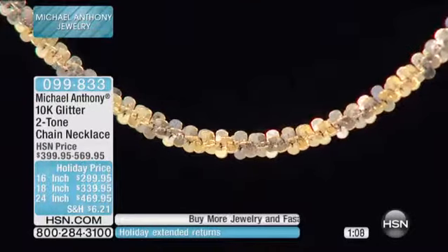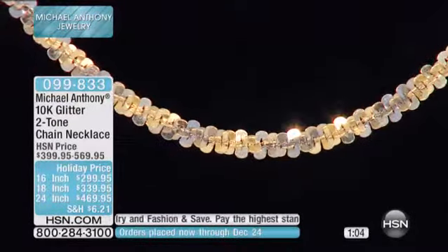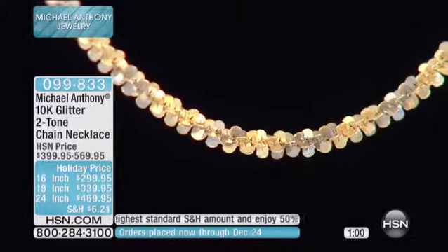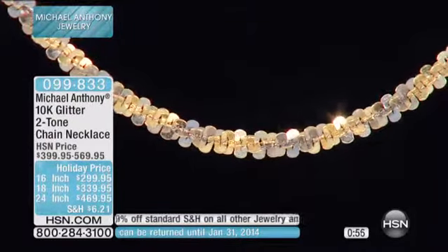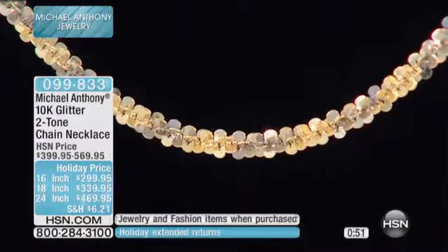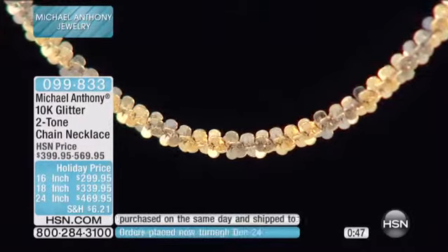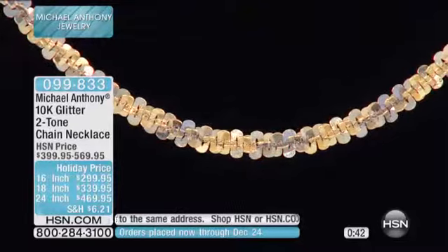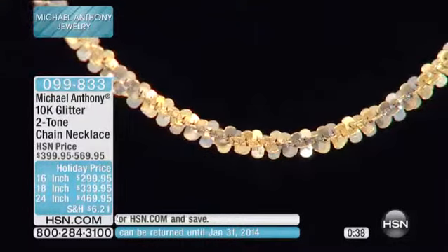Daniel, you're moving in the right direction — you started with the pendant, then the bracelet, now the ring. But his next suggestion is: don't forget about men with bigger sizes. He's talking about ring sizes — the biggest available right now is a size 10, and he's wearing it on his pinky, but he wears a size 12 on his ring finger.